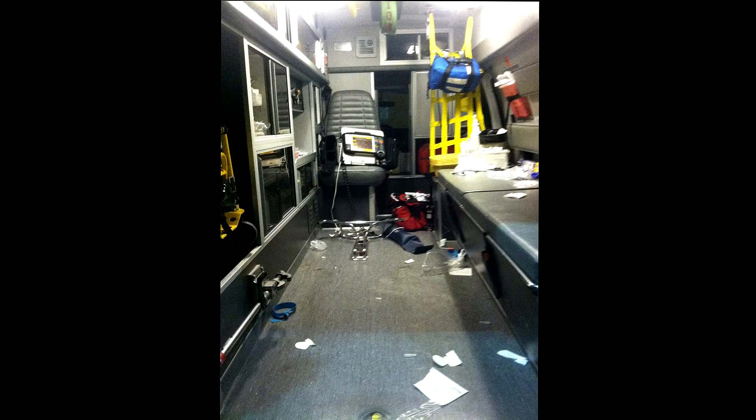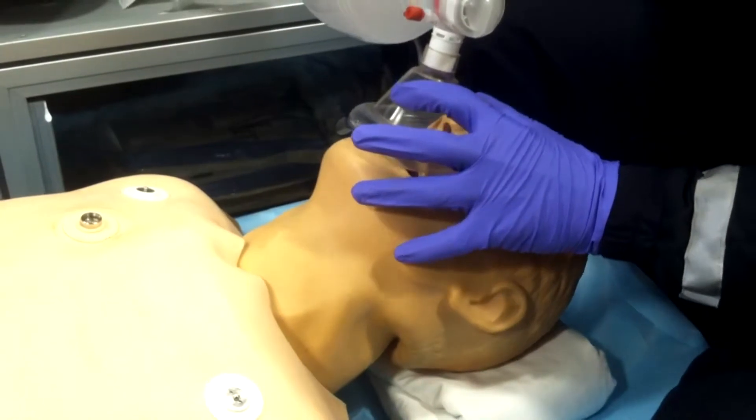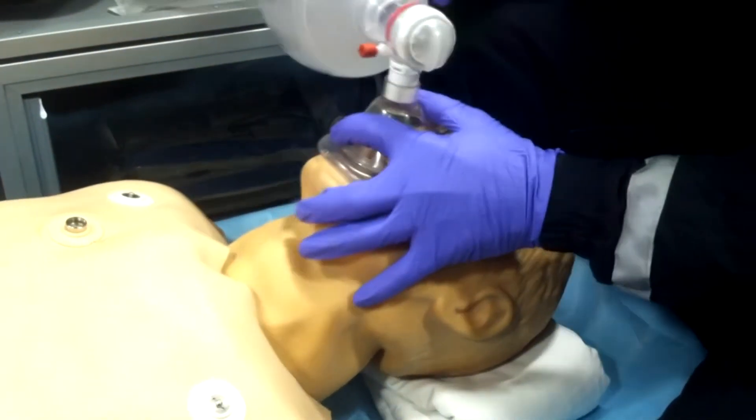Hey everybody, how you doing? My name is Charlie and today we are going over airway maintenance — more specifically, we're going to go over proper BVM technique and LMA Supreme placement.